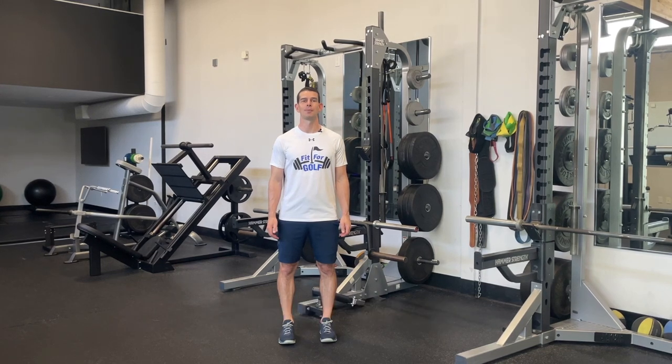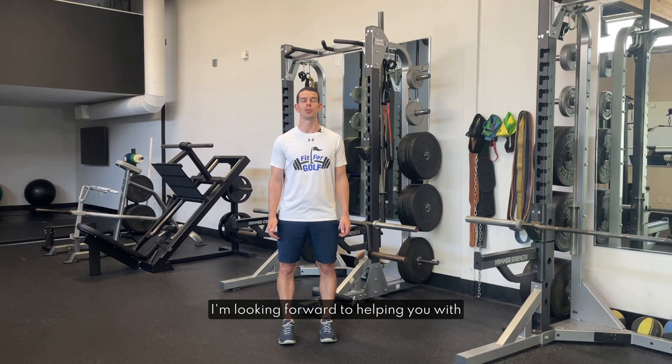Welcome to the Fit4Golf app. I'm looking forward to helping you with your golf fitness and health goals. A common question is where should I start? This video is designed to help with that.